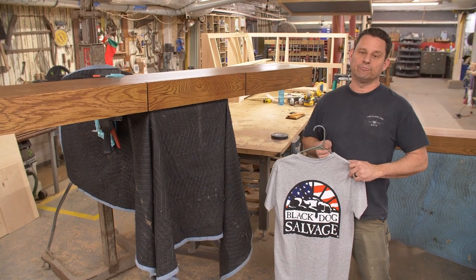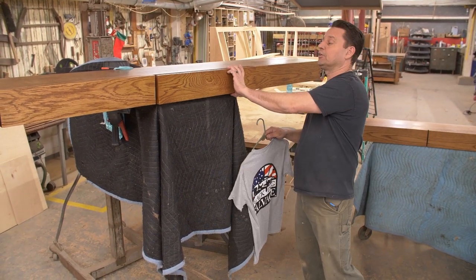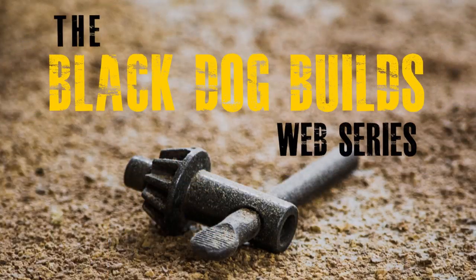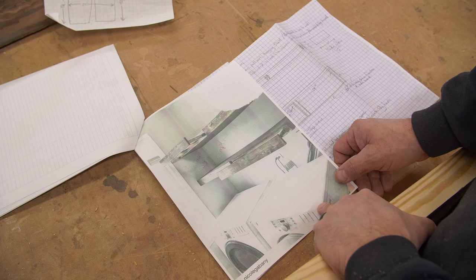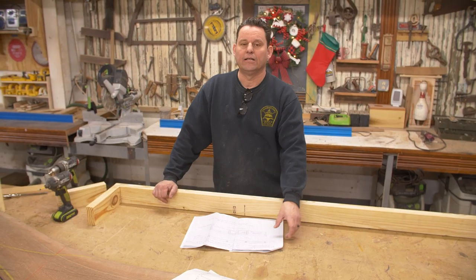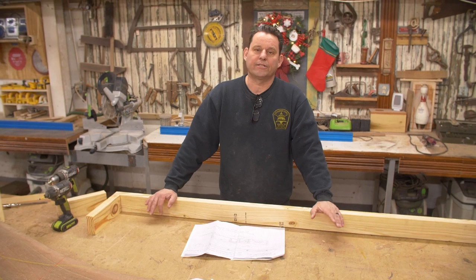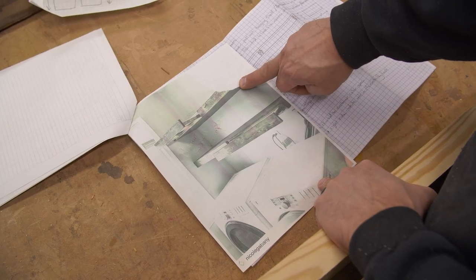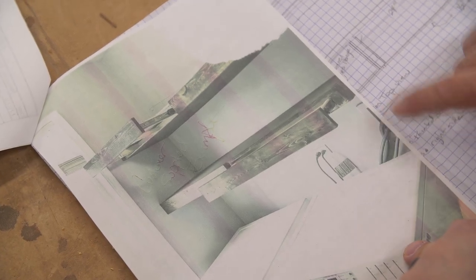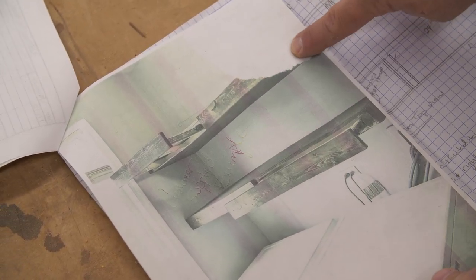Today in the shop we're building shelves with hidden clothes hangers for a customer's laundry room. Our customer would like a set of shelves to go above the washer and dryer. She's got extra space up there and needs storage in a little laundry room. Basically what we're going to do is two sets of shelves — one shelf is going to be a static shelf, and the other shelf is actually going to have built-in drawers.